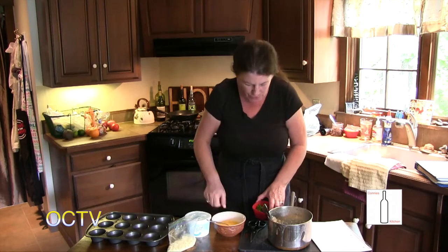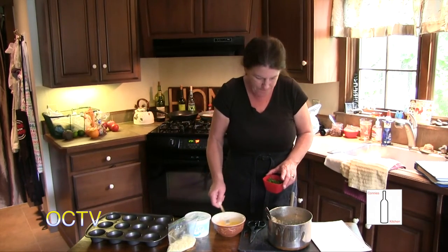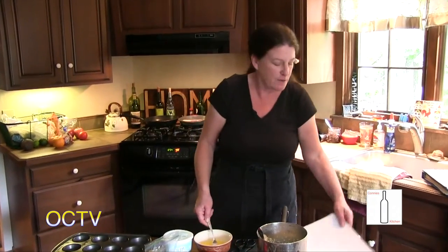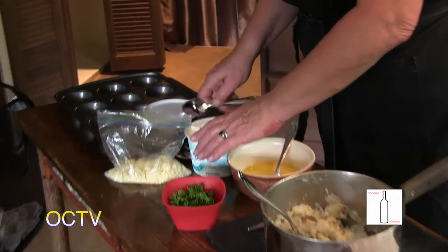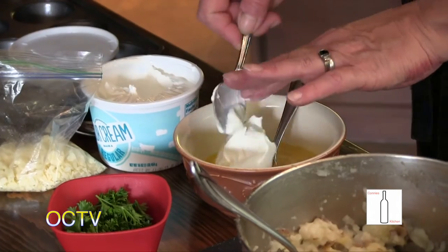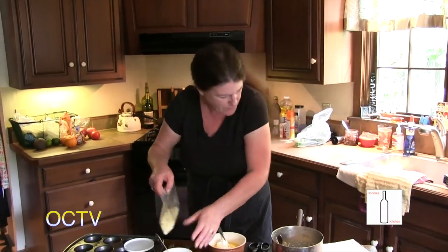To that I've got two eggs here that I'm going to beat. We need to add — I wrote this down and I can't read it — a third of a cup of sour cream. Exact measure being very, very important. Love sour cream.